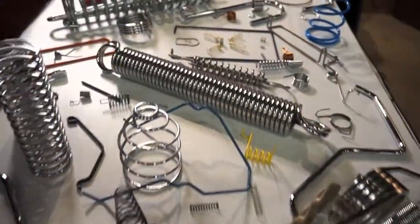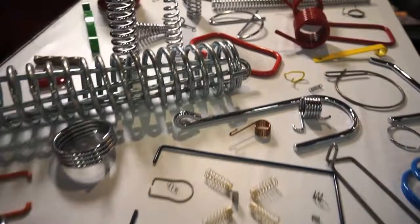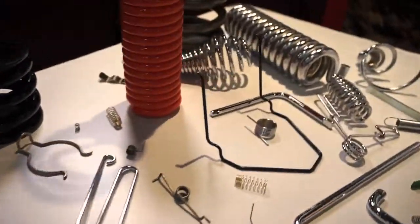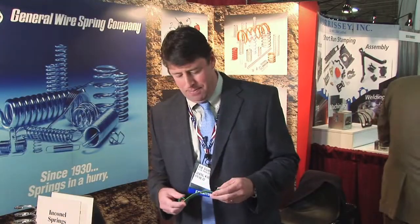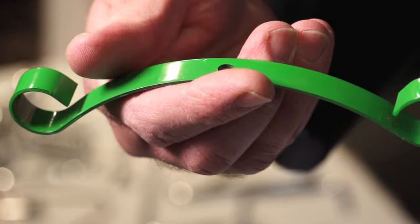We also have wire forms. We have CNC bending capability on all these wire forms. We go again from our whole wire range — down to 10 thousandths wire all the way up to 3/8 cold form — but we can do even larger wire by forming it hot. This is a flat spring. It can be made out of a stamping or it can be formed out of spring steel. Really any type of spring steel — there are so many different applications that are beneficial for people.